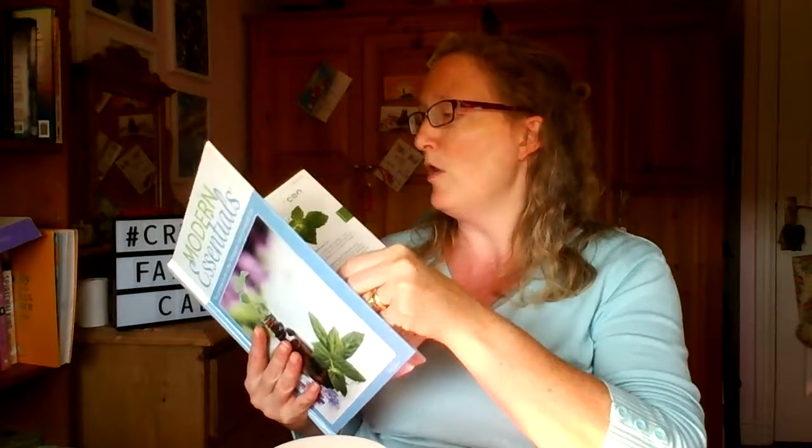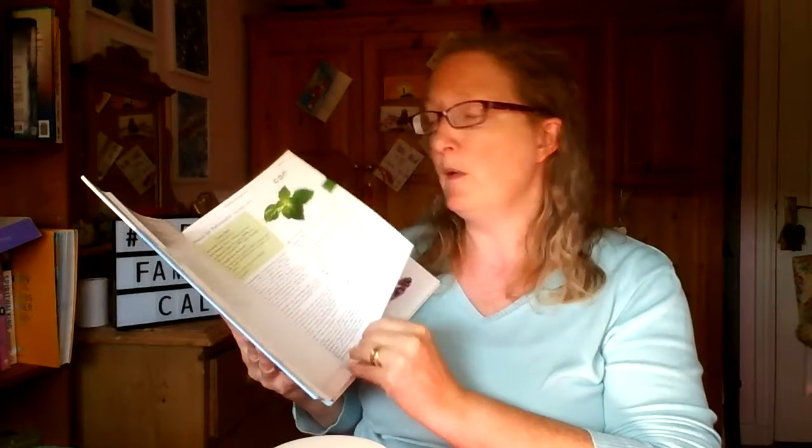I also include a copy of the Modern Essentials book. It gives you all the individual oils, so if you want to know more about a particular oil you've been given, this book will tell you. There's also all the information about the blends as well - so if you've been given a blend like Balance or Serenity, or the Grounding blend, the Reassuring or Calming blend, or maybe the Women's Monthly blend, you can look it up and it tells you which oils are in there, and you can look up the individual oils.